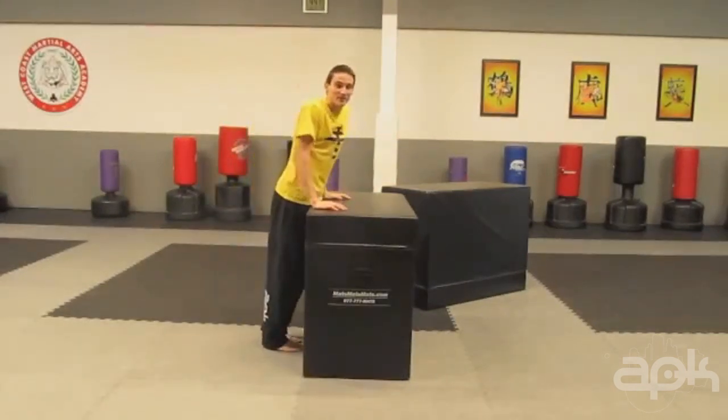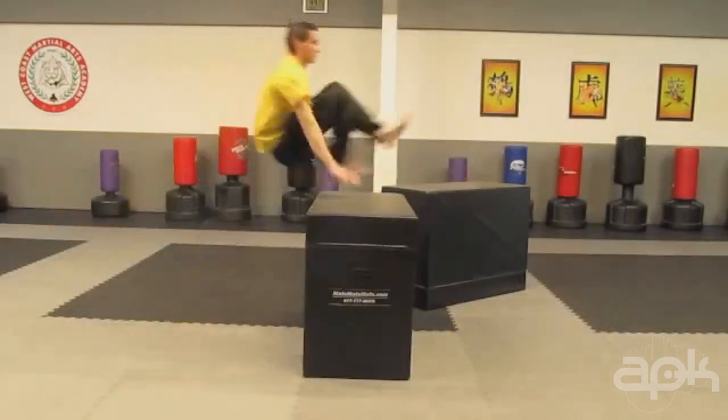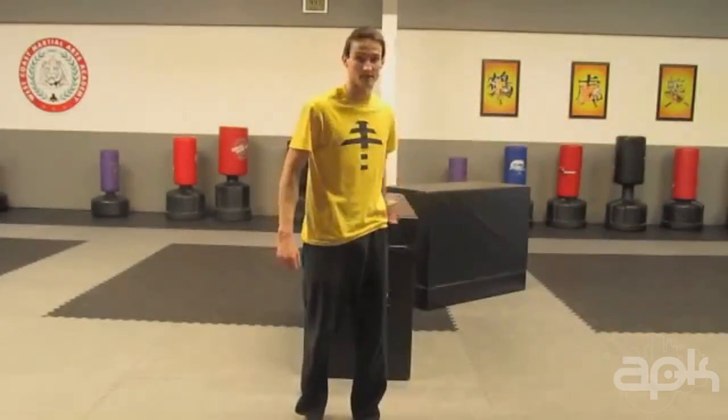The second part to this move is just a regular dash vault out. This is a basic vault, so I recommend knowing this and knowing it really well before attempting this move.